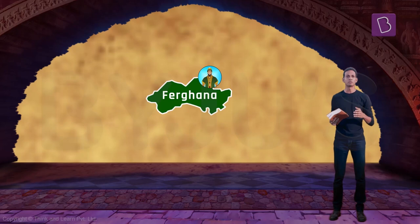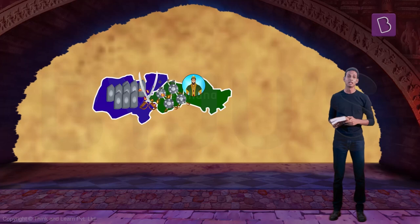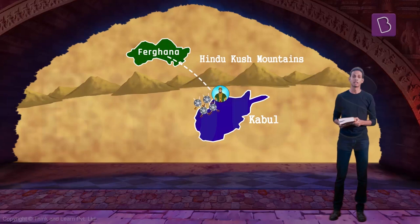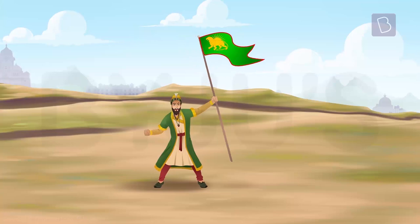Babur made many attempts to conquer the neighboring lands, but every time he was displaced by his enemies. Frustrated and out of desperation, he crossed the Hindu Kush mountains and captured Kabul. Here, without much interference from his enemies, he was able to set up his kingdom and build his armies by conquering the lands nearby.